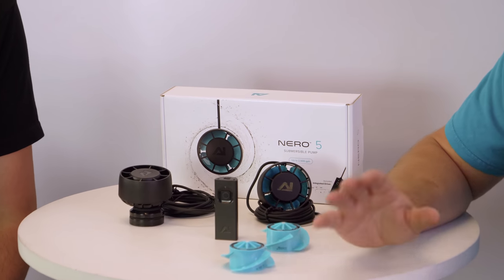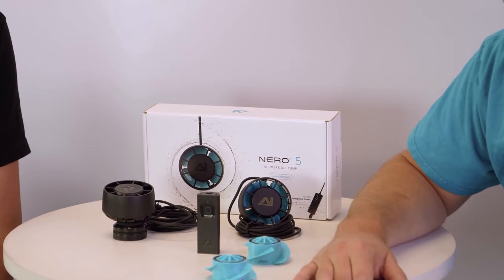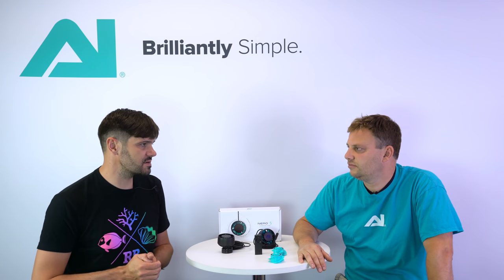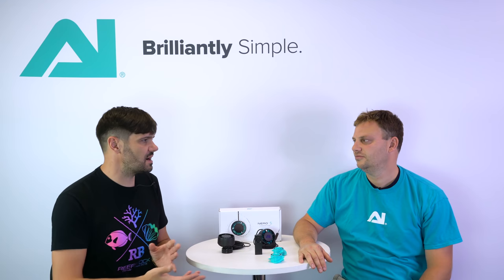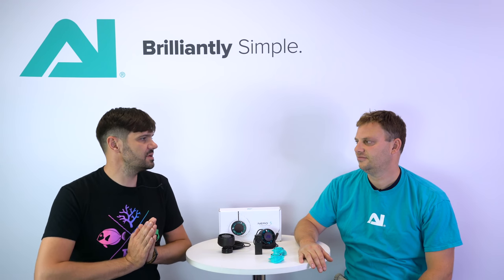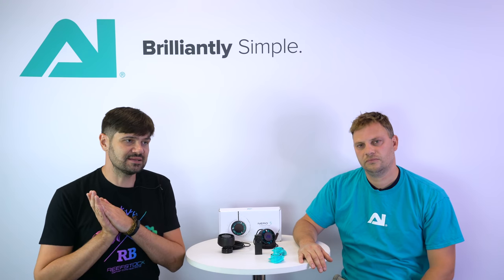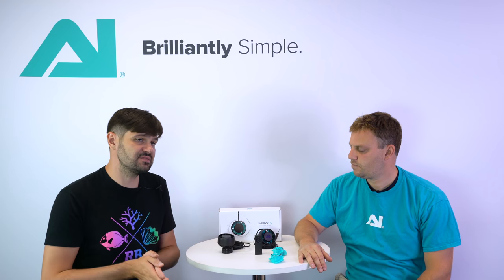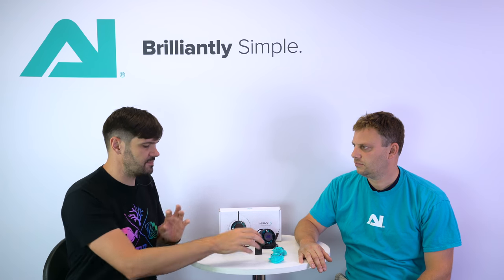This is our Nero 5, which is actually our company's first submersible flow pump. Aqua Illumination has been around for a long time — arguably one of the absolute pioneers of high-performance controllable LED aquarium lighting. It's actually a little bit of a shock to see you guys come out with a water pump, but your engineering and design team has a lot of experience creating high-performance DC controllable water pumps. So it's really exciting to see what you guys have done with a completely submersible pump.